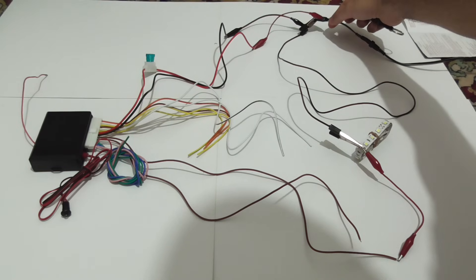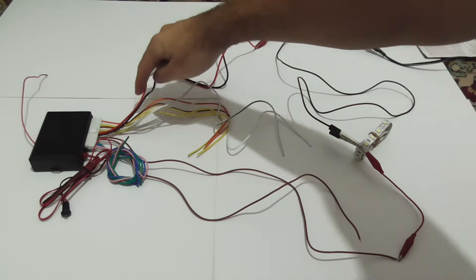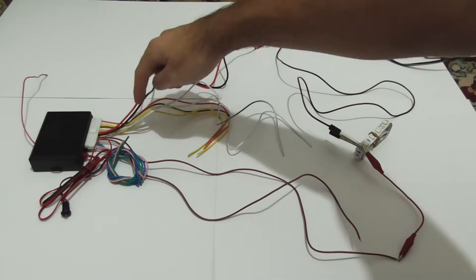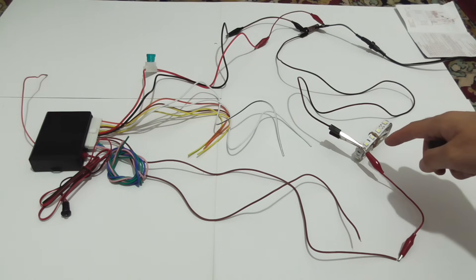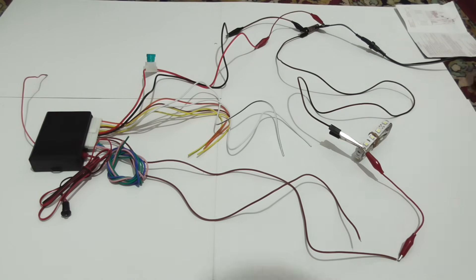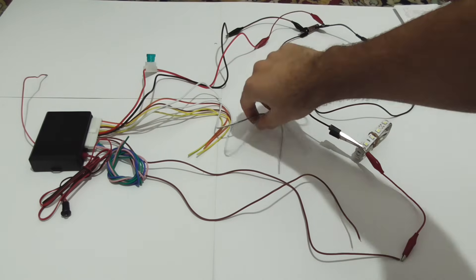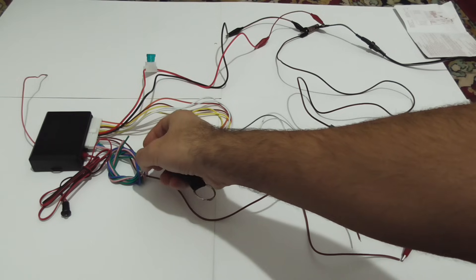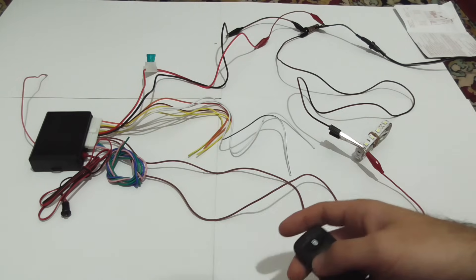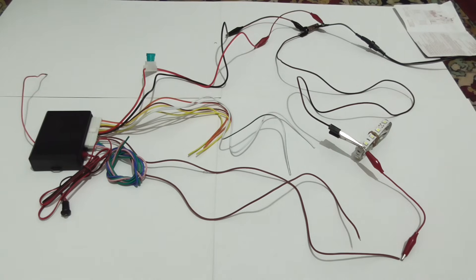We have here 12 volts DC. The red goes into the unit, the black goes into the unit, and I have minus going to the LEDs — these are the equivalent of the turn signals. Only one brown wire is connected. The white, yellow, and orange in the middle are not connected. The pink, blue, and green are not connected either — those are for the trunk, for the alarm, and for the electric windows.